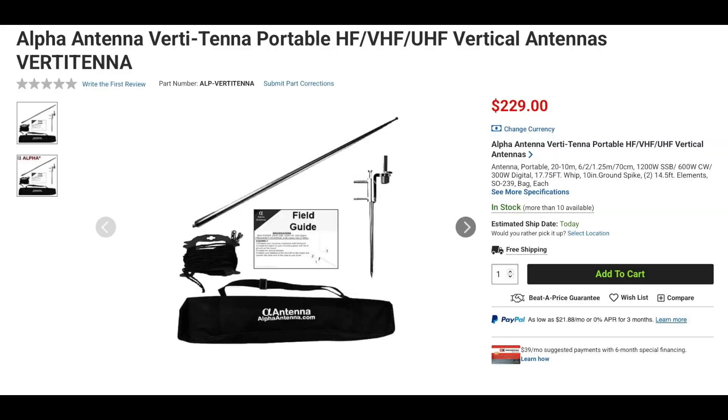Finally from Alpha Antenna is the VertiTenna Portable HF, VHF, and UHF Vertical Antenna. This antenna covers 20 meters through 70 centimeters and is rated at 1200 watts sideband, 600 watts CW, and 300 watts digital. The kit includes a 17 and 3/4-foot telescoping whip, two 14 and a half-foot counterpoise wire elements, a 10-inch ground-mounted spike, and a carrying bag.